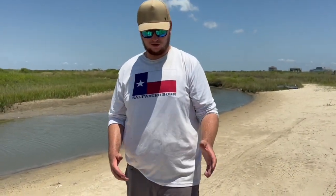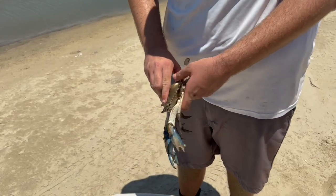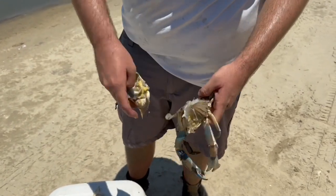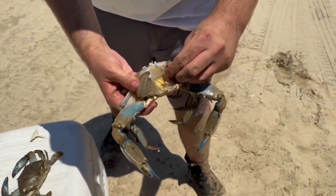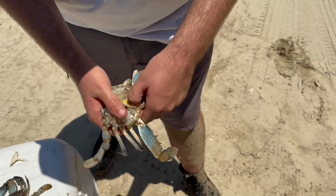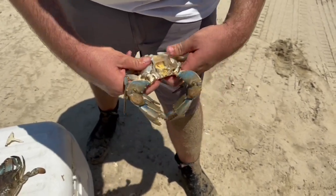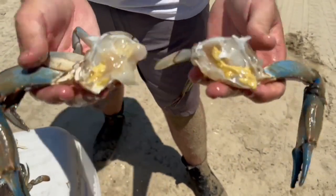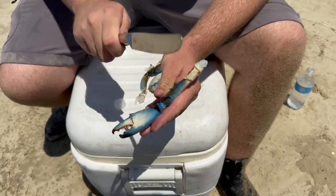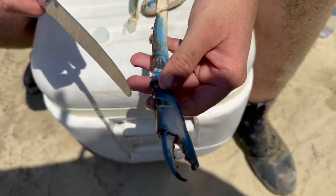The first thing we have to do before we cook our crabs is clean them. All you do is pop off the apron, stick your hand up under here, and rip that top shell off. We put them on ice so they're nice and calm — if not they'd be going crazy. Then we're just going to rip off all the gills right here — you don't eat those, they'll make you sick. Rip off the face — if you have a glove, wear a glove, these can be really pointy. Then we're going to take our crab and break it in half just like this. Then take a knife or spoon and crack the claws a little bit so all that flavor and spice can soak in there.